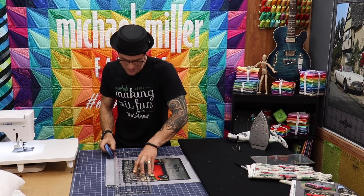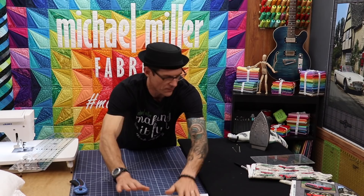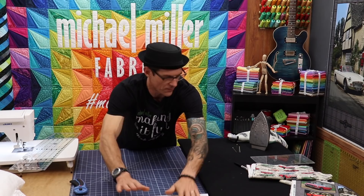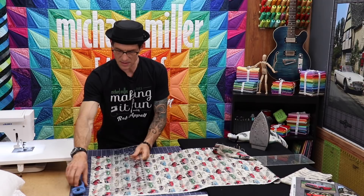Don't worry if that MG logo up there gets cut through, because we're going to tend to the corners in just a second — but we're going to do it with both pieces already ready to go before we get into the corners. Now what I'm going to need is a 16-inch strip of this wonderful print with the colored cars. I like to always use as long a cut as possible.